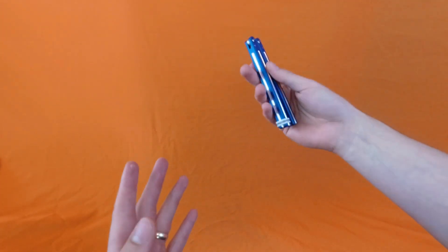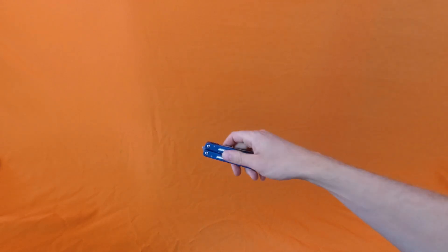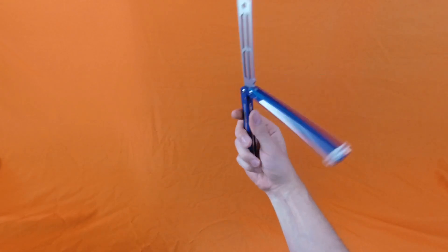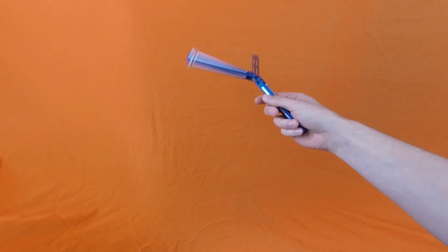Yo guys, what's cracking? Today we're doing the reverse fan. I've got two variations for you: the reverse spike fan, which looks something like that, and then I also have the reverse helicopter style fan, which looks something like that.